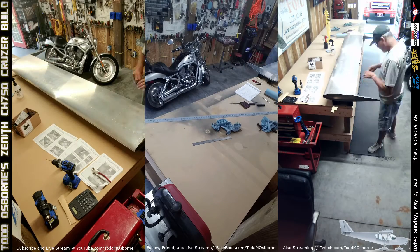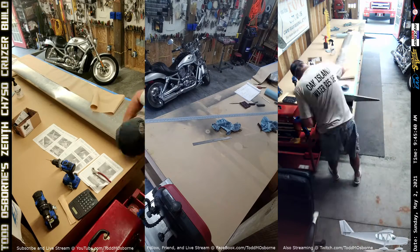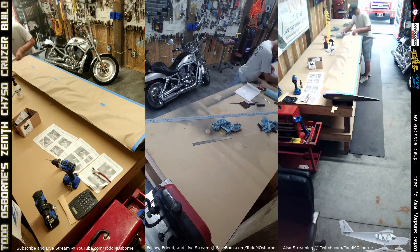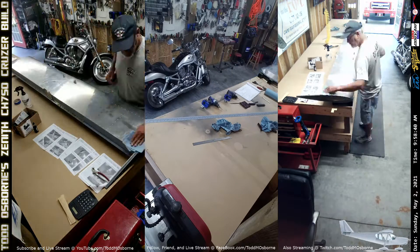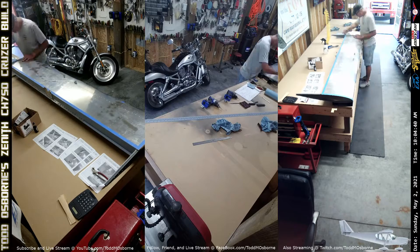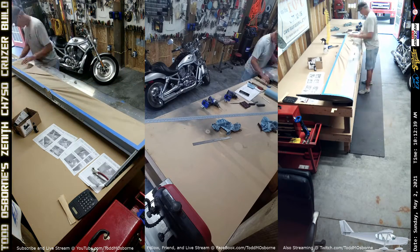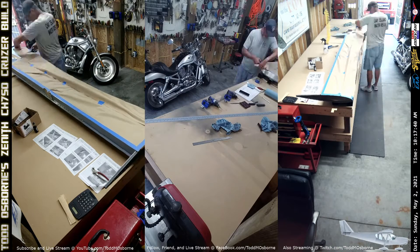Early this morning — early for me — I came out to paint, prep and paint the trim on the elevator. What you see me doing here is all that prep work, taping off anything that I don't want the black paint to get on. It's kind of a slow, boring process, but you have to do it. Unfortunately, the painting itself happens mostly off-screen because I have to do it outside, but I went ahead and ran the cameras while I was doing the taping and whatnot.